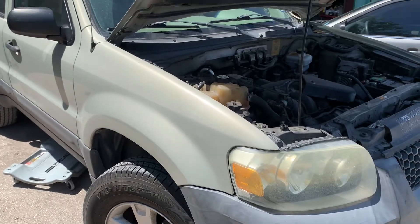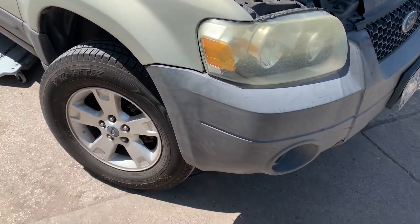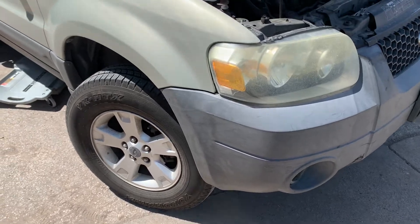Today we have a 2004 Ford Escape and we'll be doing an oil change. First thing we're going to do is go ahead and get under it — lift her up a little bit and get under it.